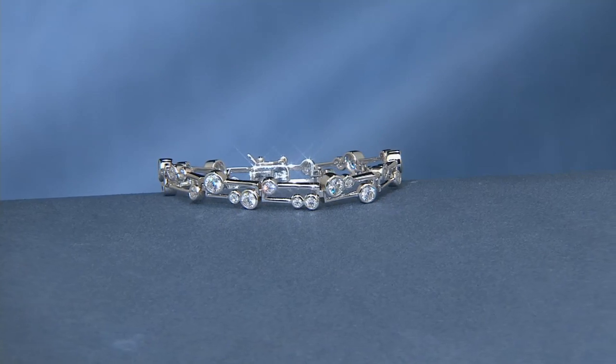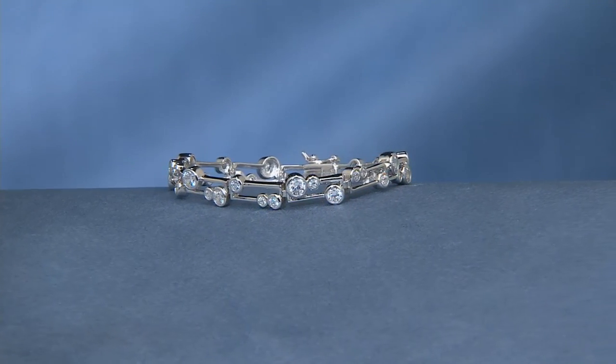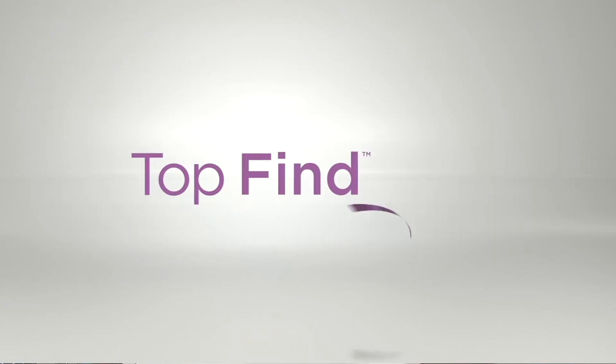I have been waiting for this and I don't have too long to talk about it. It's going to be a top find today, so you're going to see it throughout the day. Top finds are really the big stars, the big pieces to pay attention to.